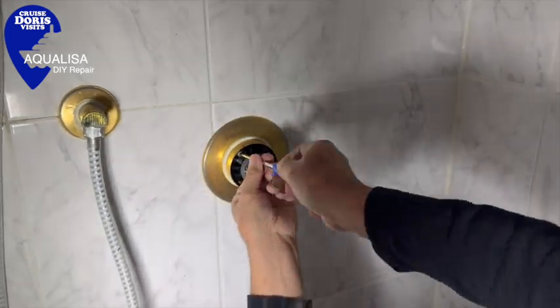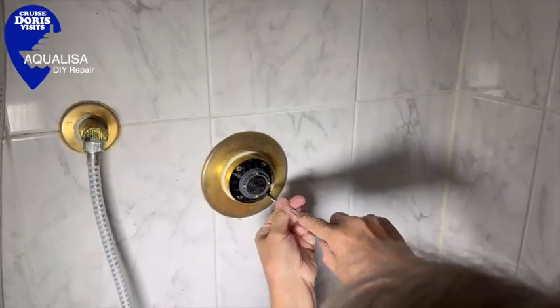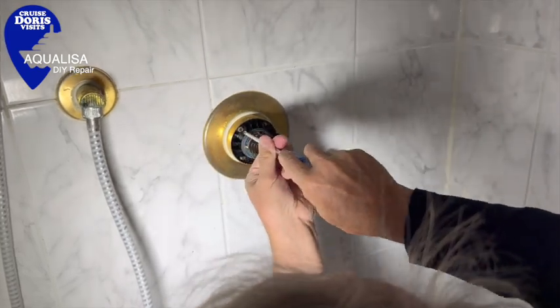You'll find it's very hard to pull the cartridge out. I did it with a pair of grip clamps on the front knob, pulling until it did release itself.